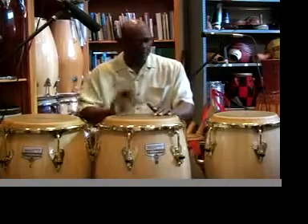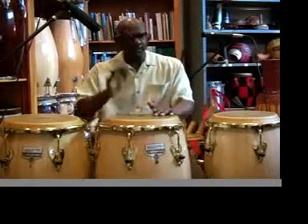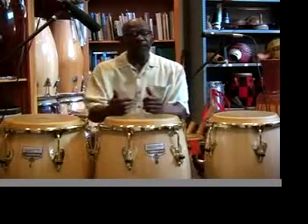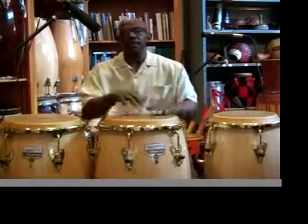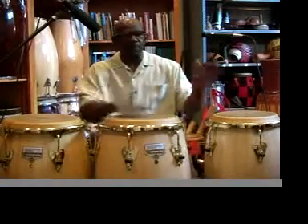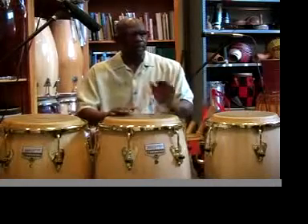So I'll play my quarter note. Now let's play the straight ahead — or I should say the full turning of the Nanigo. So: bass notes, open tones, Seiko. Bass in 1, 2-3-4-4-5-3.